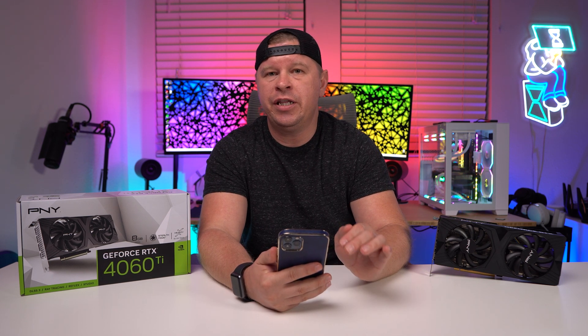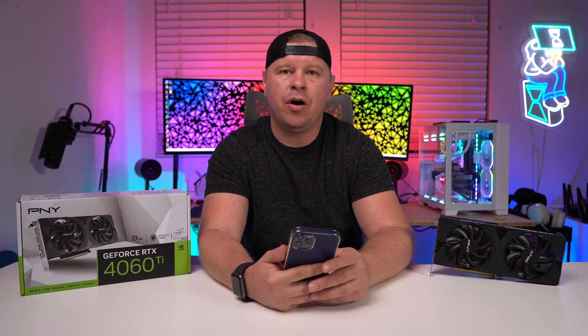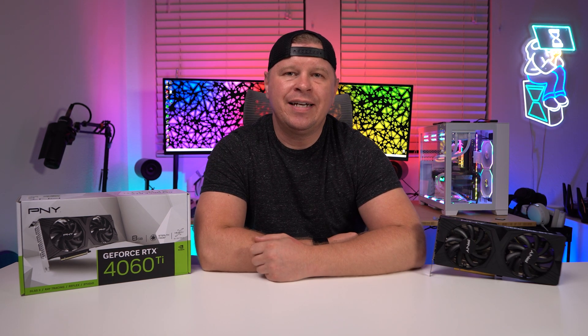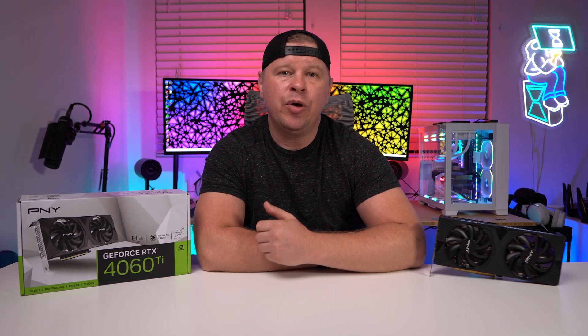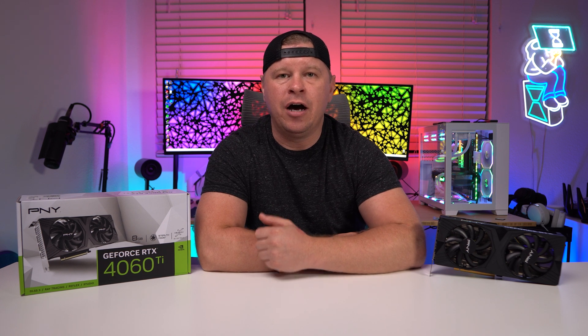NVIDIA is positioning this as their 1080p card. The card PNY sent us is their Verto card, which is their entry-level offering. It runs at reference speeds and comes in at the MSRP of $399.